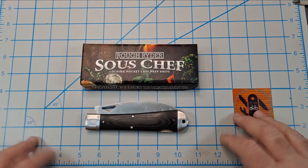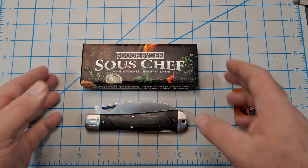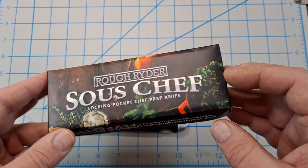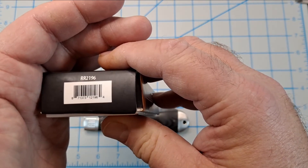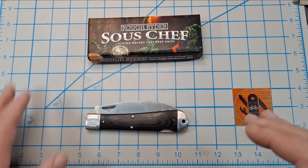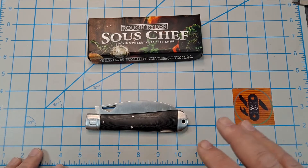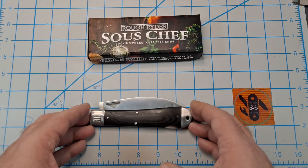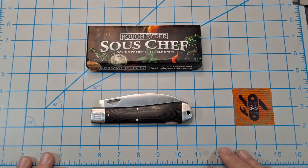Hey everyone, got another knife video for you today. Going to look at something a little bit different — it's a Rough Rider sous chef locking folding chef prep knife, model number RR2196. I got this from Smoky Mountain Knife Works and it was only $16.99, so $17 for this knife. It was actually a gift for my daughter — she cooked the Thanksgiving dinner.